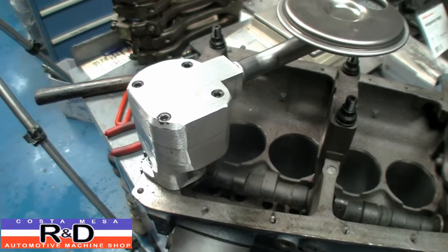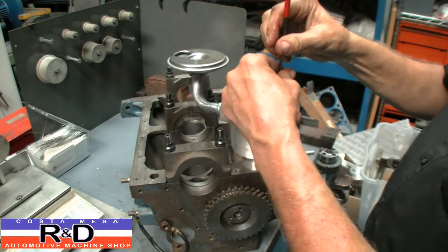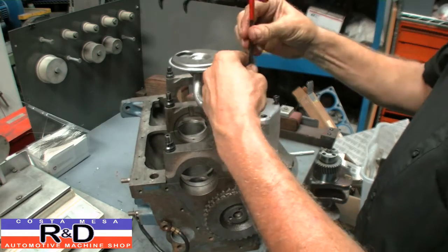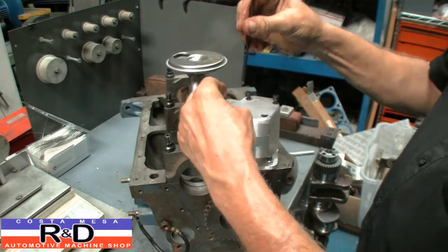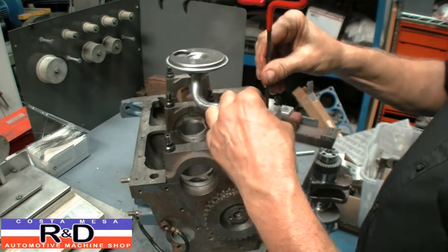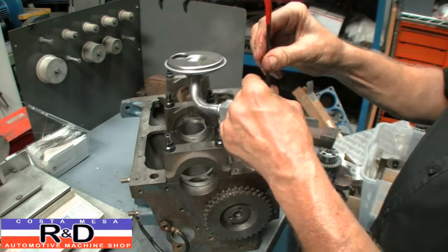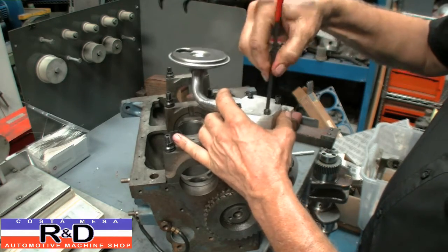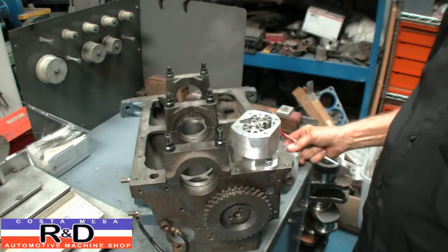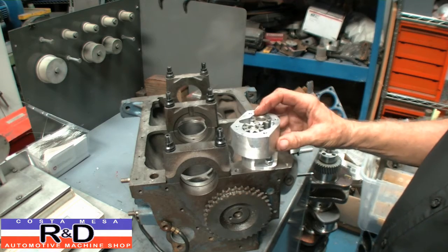So let's take this thing apart and have a look. We finally decided to do this project after many years because we can't really find any high volume oil pumps out there for the Fiats. Now it's true you can take an 850 pump and put it on a Fiat 600 or 600D, and you do get a little bit more gear height which gives you a little bit more volume. But the bigger issue is the actual volume of oil that comes out of the pump, and it's not a whole lot. And if you're running an external oil filter and oil cooler there's an issue there, because you have to pump the oil so far if you're going to the front of the car.